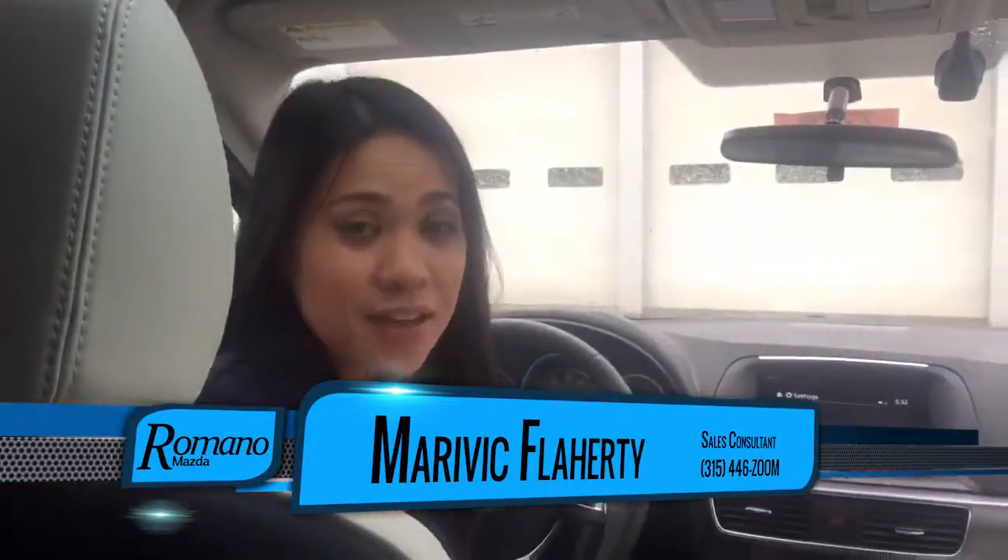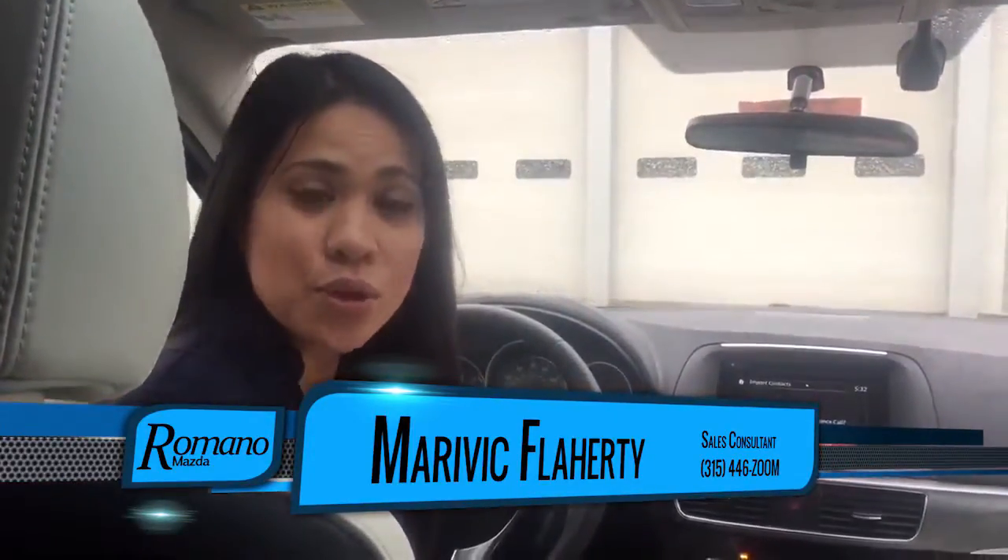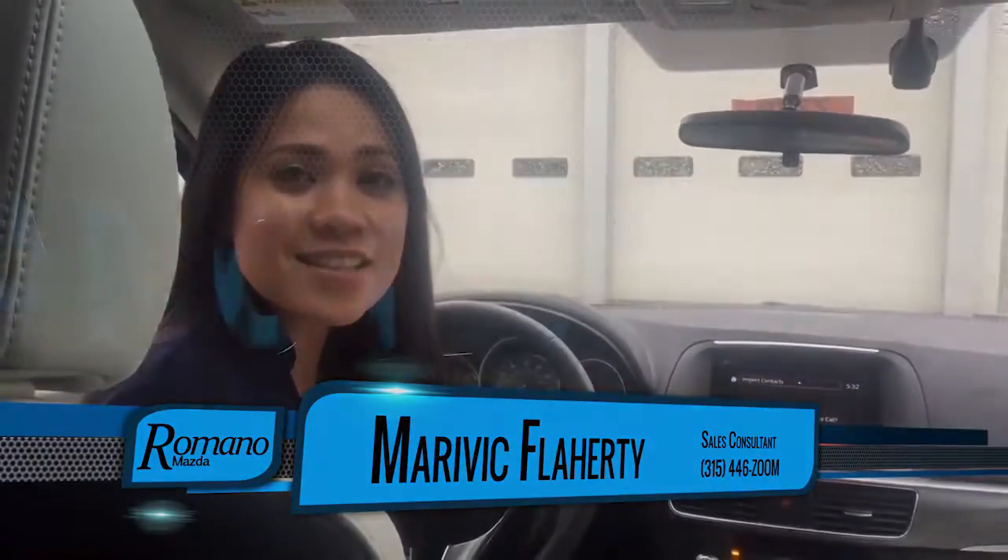If you have any questions, my name is Merivik here at Tomano Mazda. Phone number 315-446-9666.